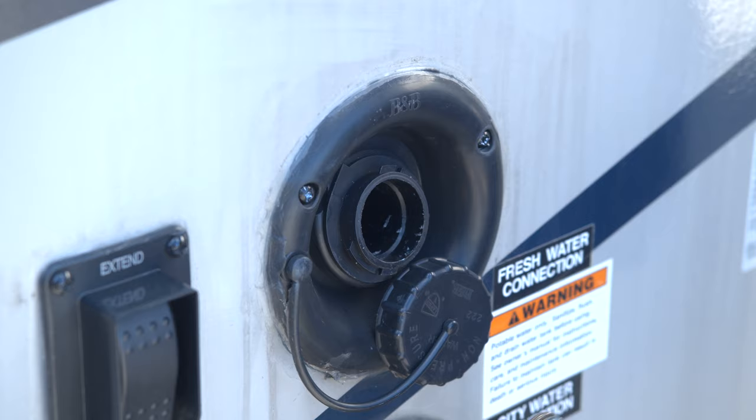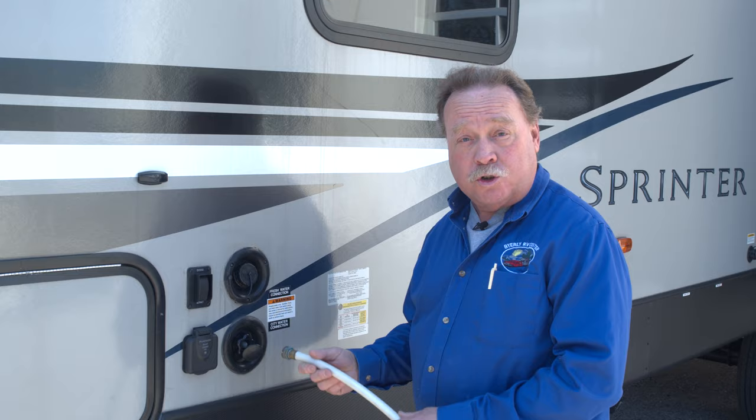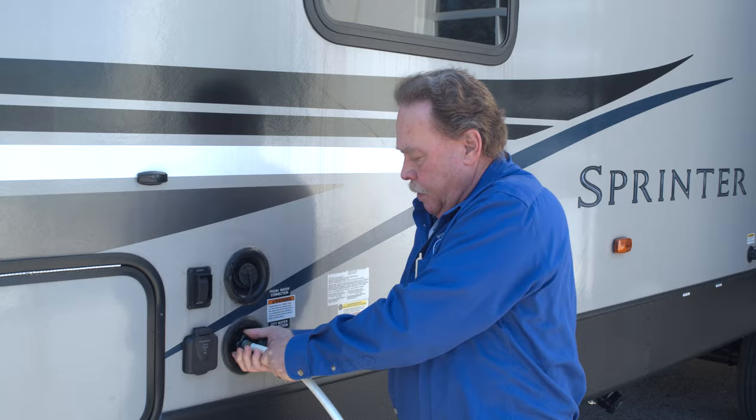The first step in de-winterizing is to get water to the trailer. There are two ways we can do this: we can put water into the fresh tank through our gravity fill, or we can just hook a hose straight up to the city water fill. In this case we're going to use the city water.